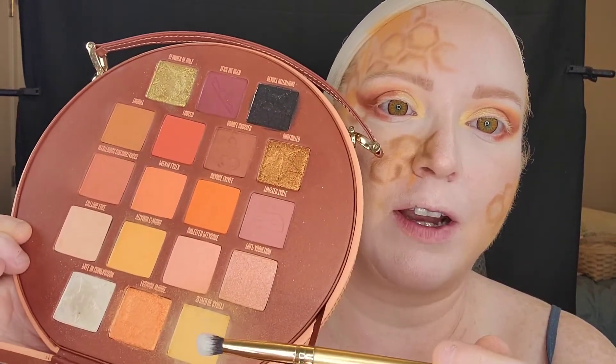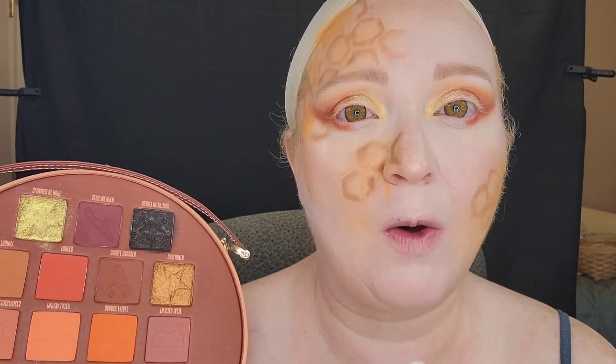Now that we have some of those base honeycomb shapes down, we're going to go back into the Pricked Palette with that very first yellow that we used and start defining some of the areas where the skin meets the honeycomb, also deepening up the honeycombs on the inside and maybe even adding some more dark yellow drips.